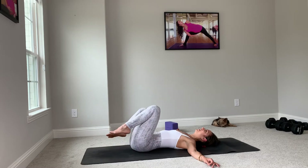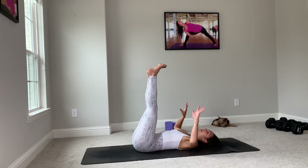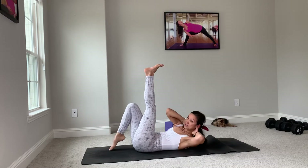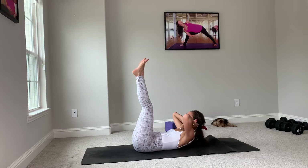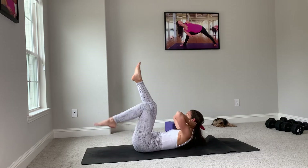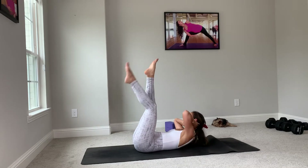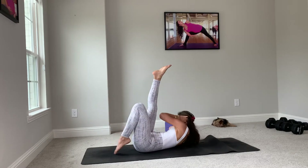Come back to center, and we'll take both legs up. Interlace your hands, place them right at the nape of your neck. Breathe in. On your out breath, take the right elbow to the left knee, tap the right toes. Inhale, come back up. Exhale — left elbow, right knee, tap the left toes. These are kind of like delicate scissor crunches.